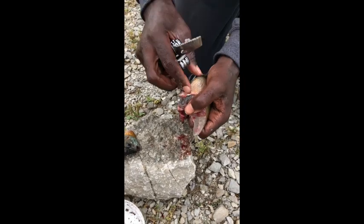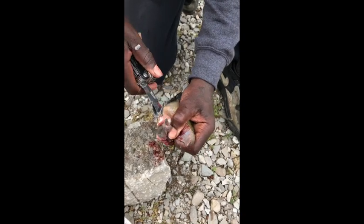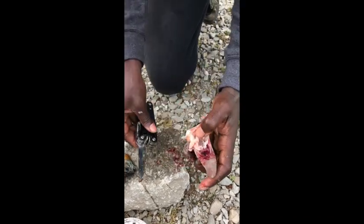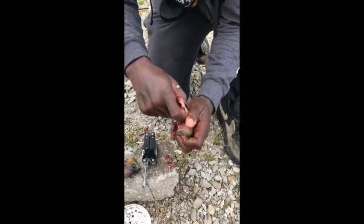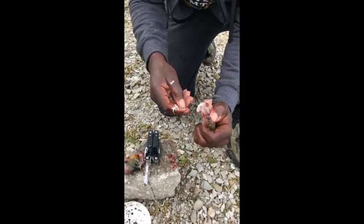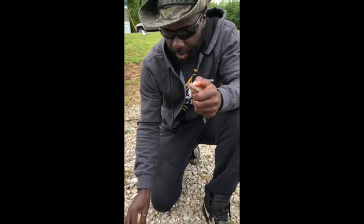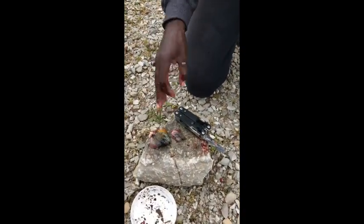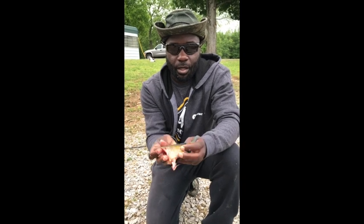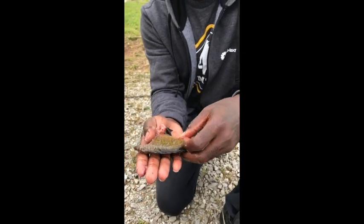To get the guts out, up under the fins you'll see the anal hole — stick the blade in there, come out between the fins, and that'll open the fish up. Then take your thumb or first finger, go into the cavity of the fish, and peel the guts out. Even the guts can be used as fish bait to catch catfish. If you're in survival mode, you wouldn't disregard any of this — it's all usable as bait. When you're done, your fish is prepared. All you have to do is put some batter or flour on it, put it in the hot grease, and it's ready to eat.